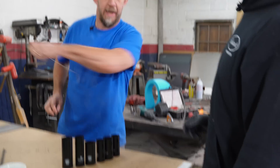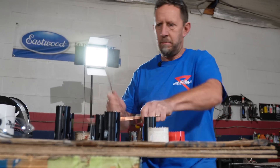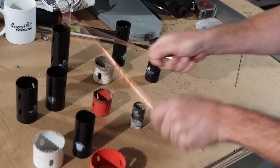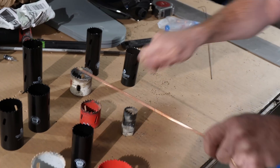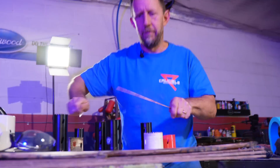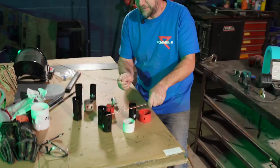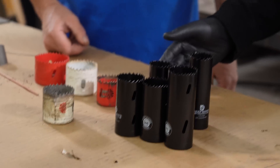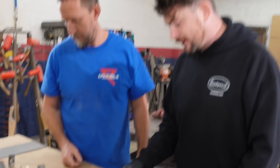Ironically, after all that, we don't have the right size hole saw we need for one side of this tube. We have plenty of inch-and-a-half, which is for the roll bar, but the other end needs inch-and-a-quarter and we don't have inch-and-a-quarter. We're going to make do with inch-and-a-half.